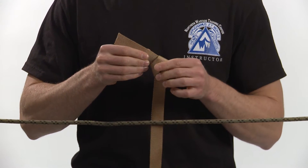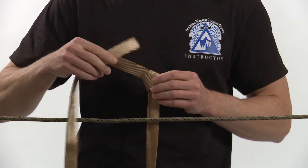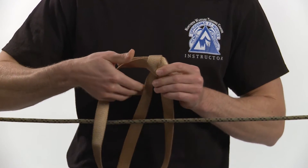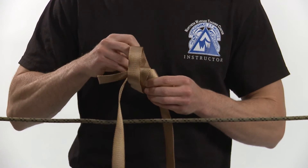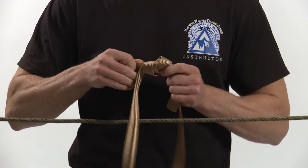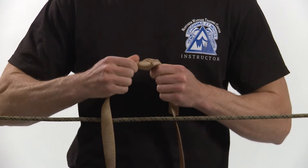Feed the other end of the webbing through the knot, following the path of the first overhand knot in reverse. Draw tight and pull all of the slack out of the knot.